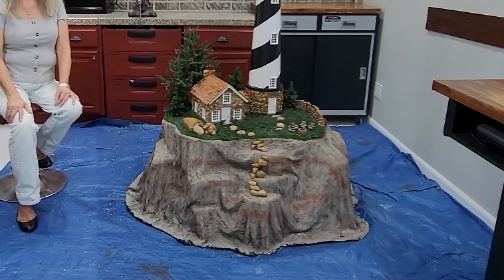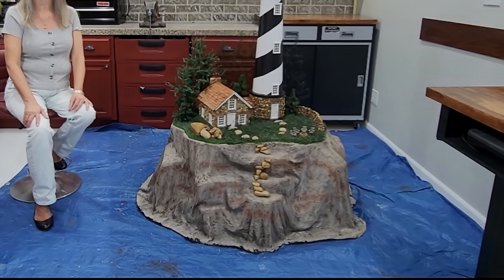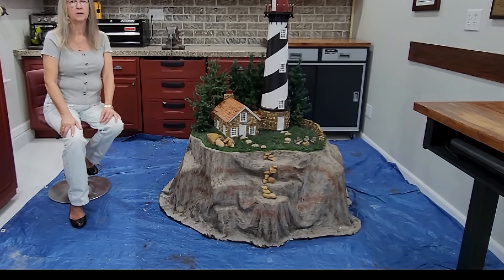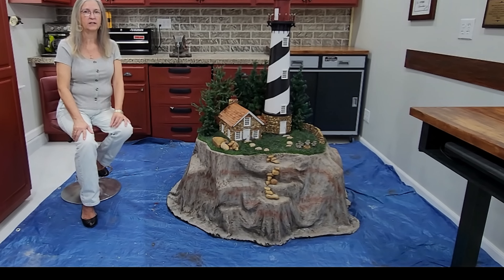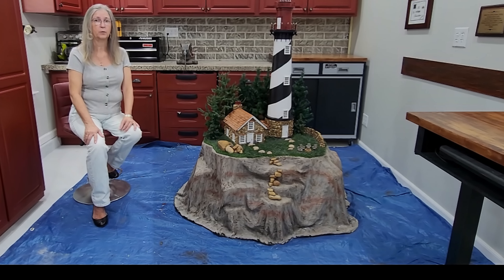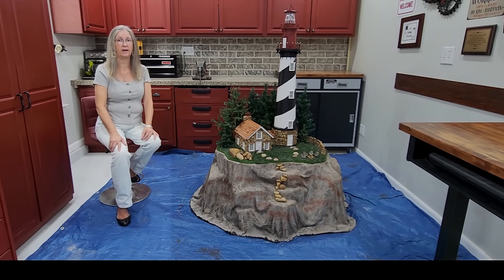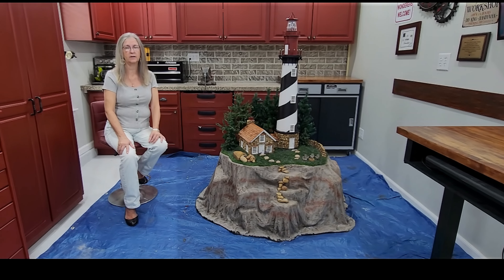Imagine the wind blowing through those pine trees, causing them to whisper in chorus to the waves crashing at the base of the cliff. By adding the additional details, the scene becomes more complete, more interesting, and invites you in your imagination to feel yourself standing on that cliff, enjoying the space and the sea air.